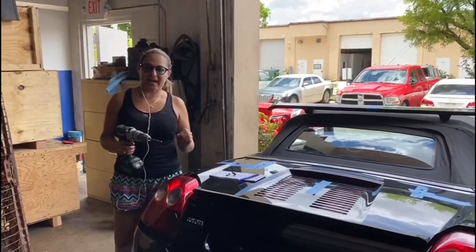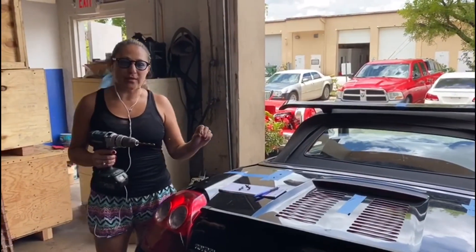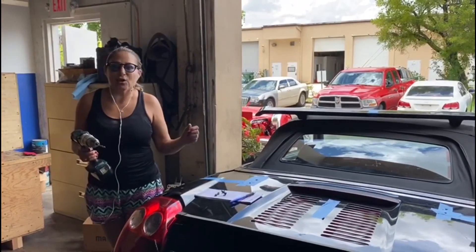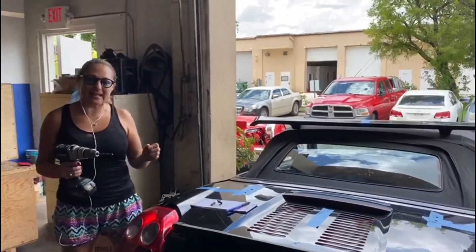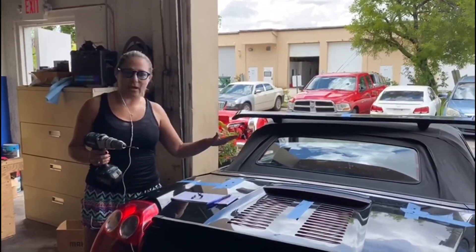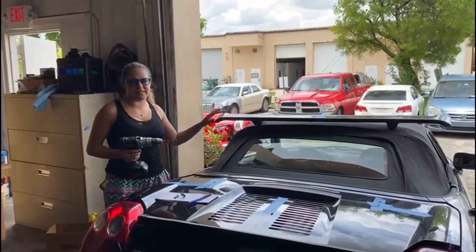I was doing some research and I found another MR2 where they installed this same spoiler, and guess what — it looks great. So I made a couple of phone calls to friends who know about aerodynamics, and they said it will work to install it here with this specific scope.